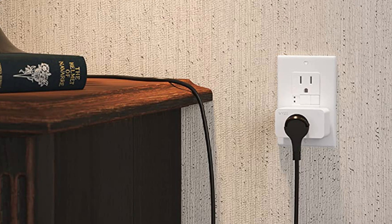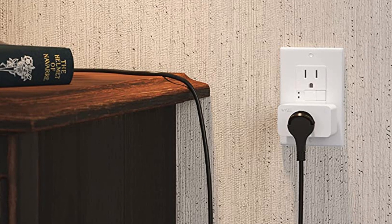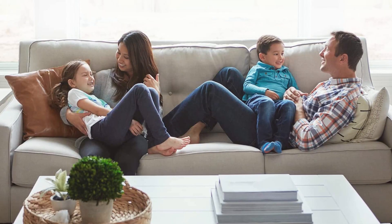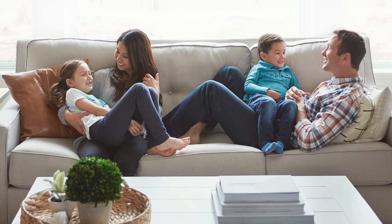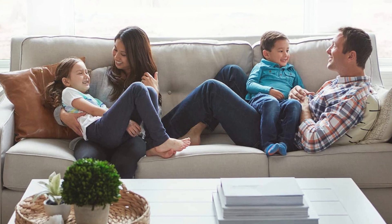Hope you found this video helpful in finding the best smart plugs. If you found this helpful, please give a like. Comment your valuable opinion and tell us which one is perfect for you. Subscribe to our channel to get the latest updates on different product reviews.